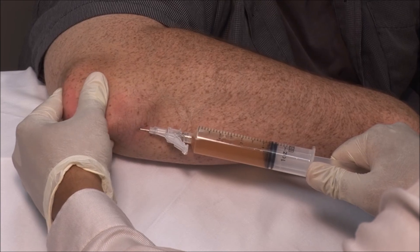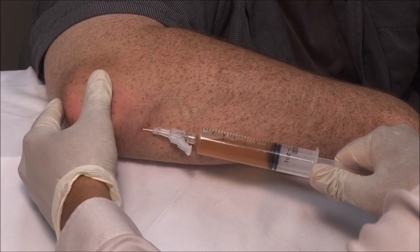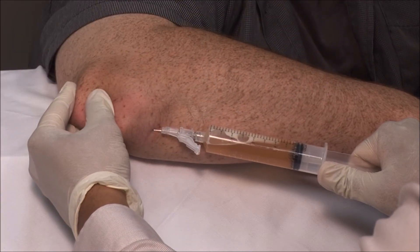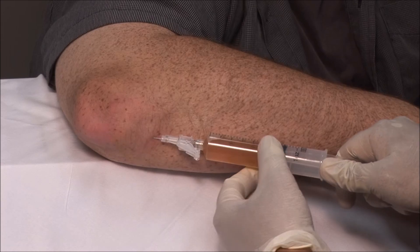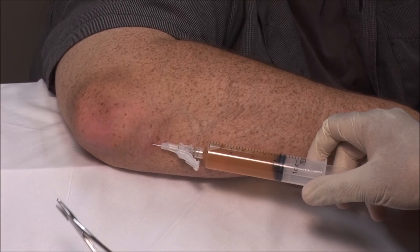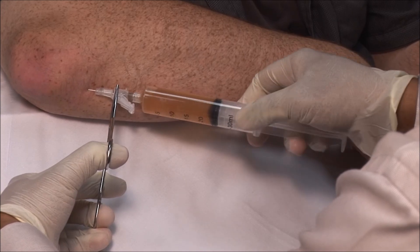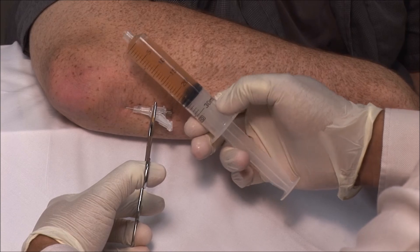I am not expecting the swelling to completely disappear as the bursa is full of tophi. Using forceps, stabilize the needle and switch syringes. I have obtained about 24 cc's of fluid.